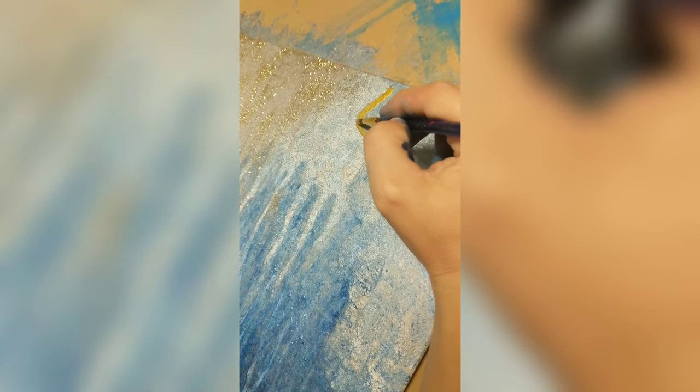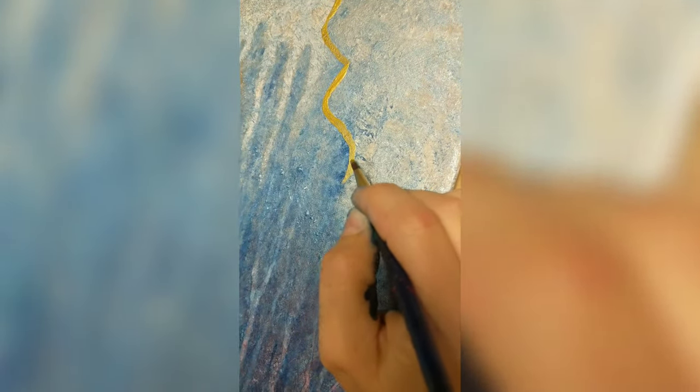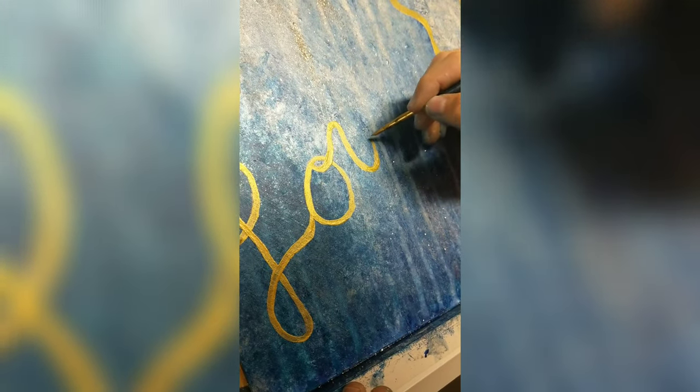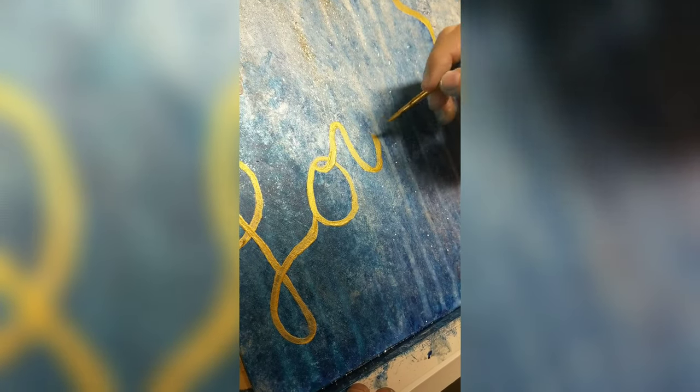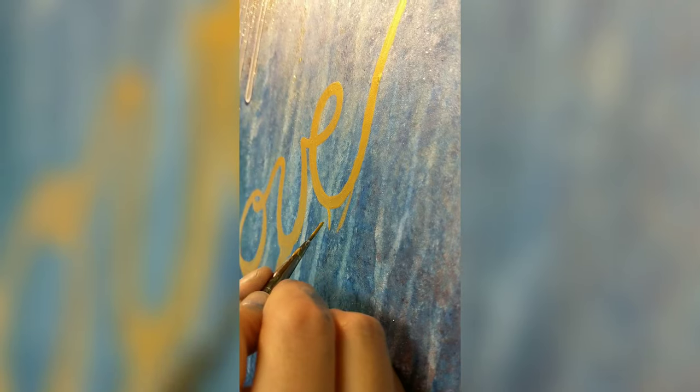Here I'm using the Liquitex metallic gold. This is one of my absolute favorite paints on the planet — it's so gorgeous and pigmented, I absolutely love it. I'm just going over this design here.